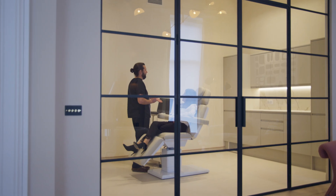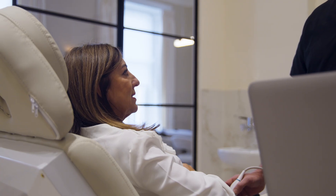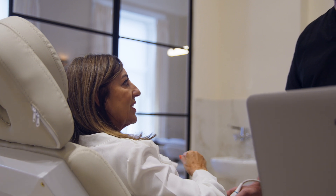Foam sclerotherapy is highly effective at eliminating smaller veins that contribute to symptoms like aching, swelling and heaviness in the legs. When combined with an endovenous procedure, it allows us to provide more comprehensive treatment targeting both the larger veins and the smaller residual veins to achieve the best results.